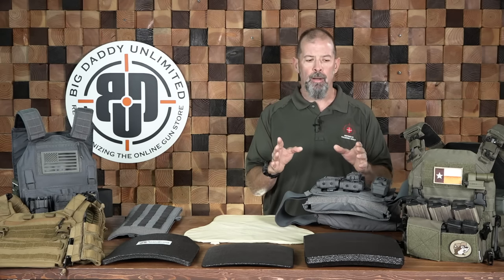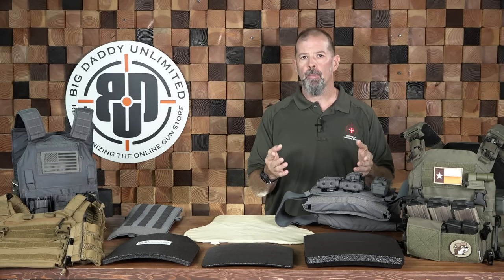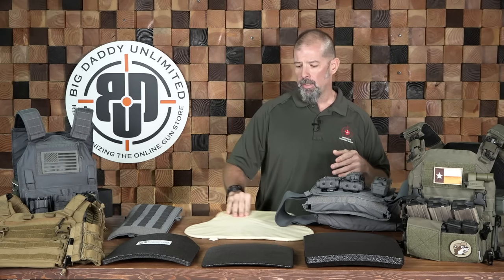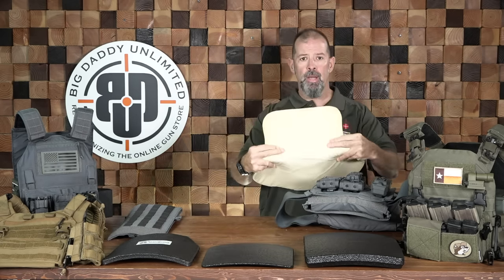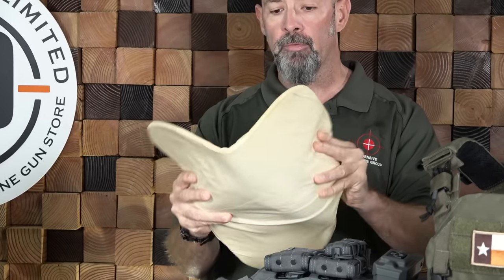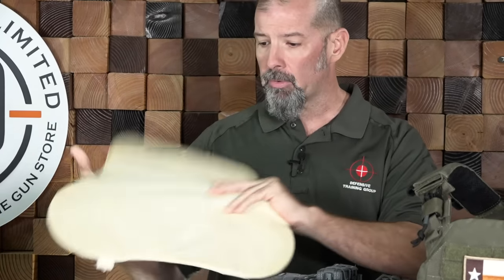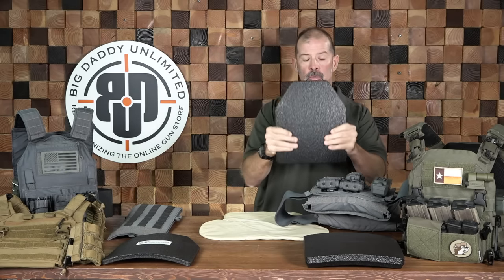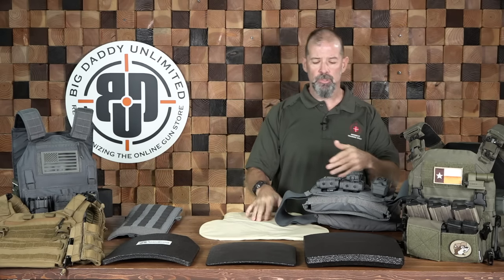To start out, your two basic types of body armor are going to be soft armor panels and hard armor panels. I've got a soft one here and as the name suggests, it is soft — more flexible, much lighter in weight. And then I've got hard panels, which are obviously heavier, solid, and more rigid. Hard versus soft — it's self-explanatory.